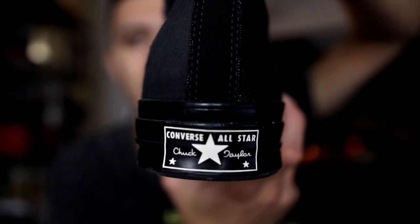Here's a look at the license plate on the back of the shoe. I actually have not worn these custom Converse once — I really should though, these are really cool.